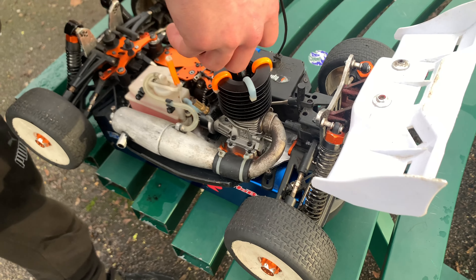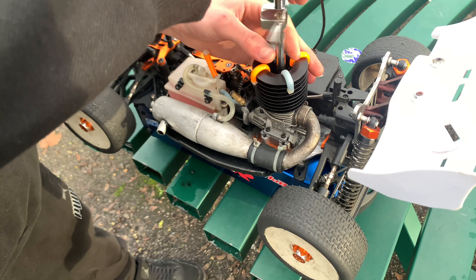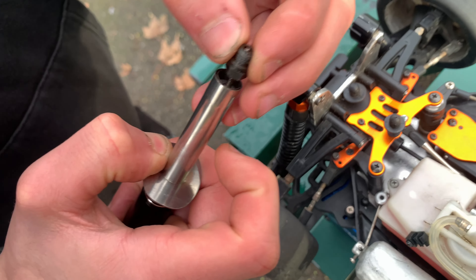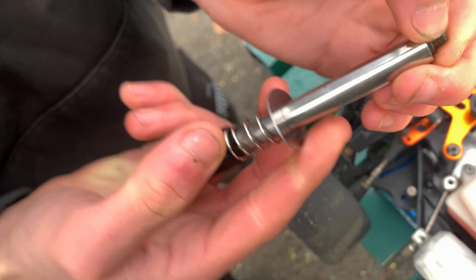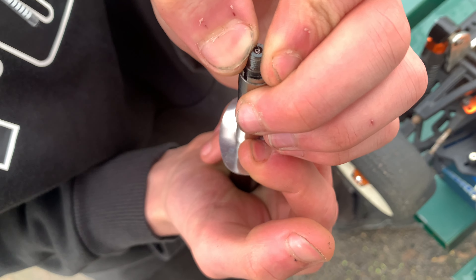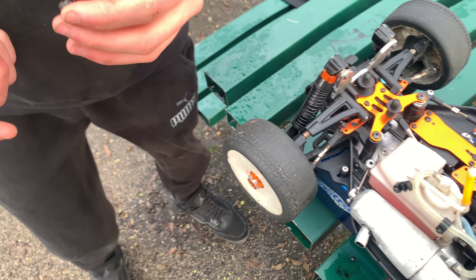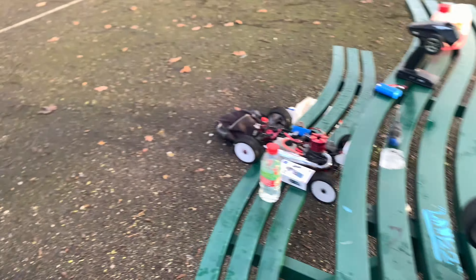We'll take the filter off to get some more air. Taking the plug out. So we're getting more air now because we're taking the filter off. Obviously the EB4 wasn't running a filter. So check the spark. No spark. So that's lovely — we were getting fuel though. Maybe we should have brought a spare glow plug.